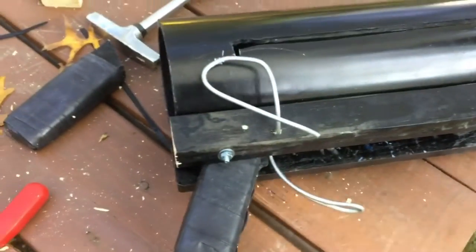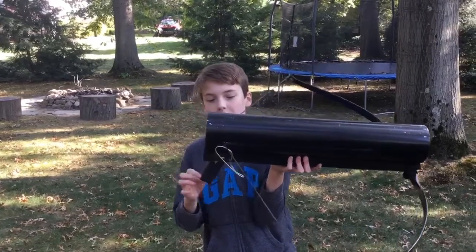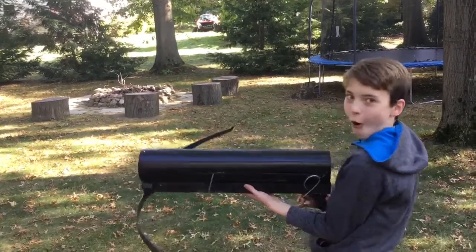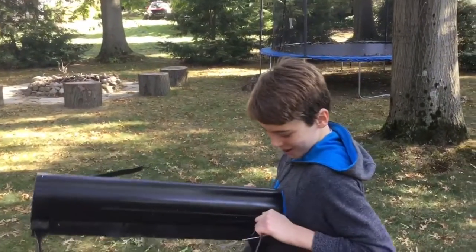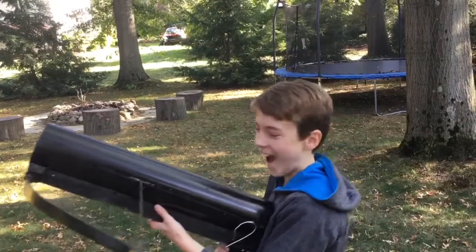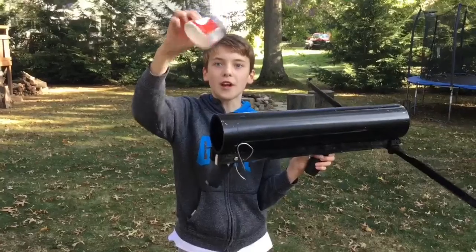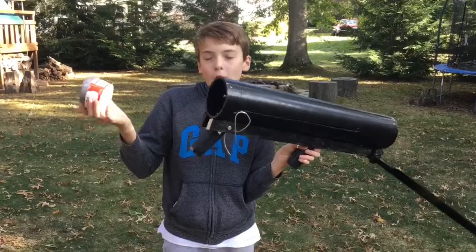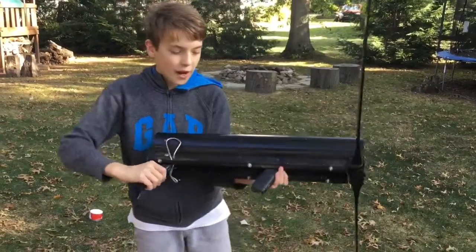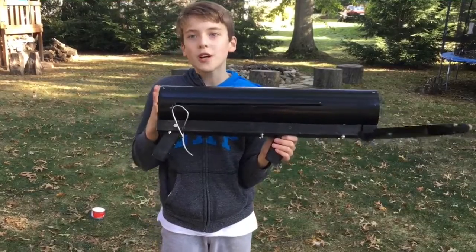Next we're going to attach our handle and show it in action. Our first handle is pretty much secure — we might need to add another bolt because it's still a little wiggly — but let's see if it shoots. As we were testing it, our cottage cheese container did not hold up. It kind of broke through because the string had just too much force for the weak cottage cheese container. So we obviously cannot use that — we're going to have to take a break and come up with something else. While we were waiting, we put on our other handle though, which feels and looks pretty good.